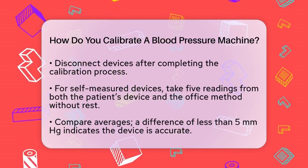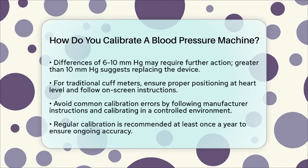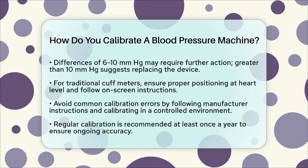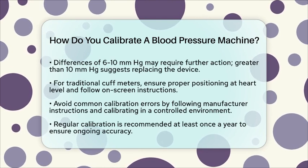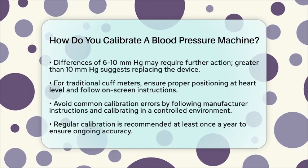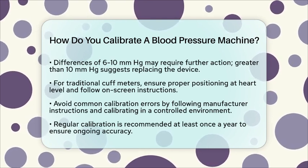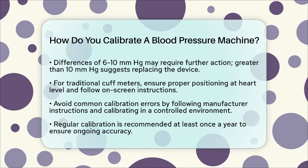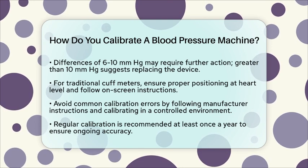When using a traditional cuff blood pressure meter for calibration, make sure you're sitting down and relaxed. Put the cuff on your left arm or wrist and ensure it's at heart level. Start the blood pressure measurement from the cuff BP meter and follow the on-screen instructions on your performance monitor. You'll need to enter the systolic blood pressure number twice to complete the calibration successfully.